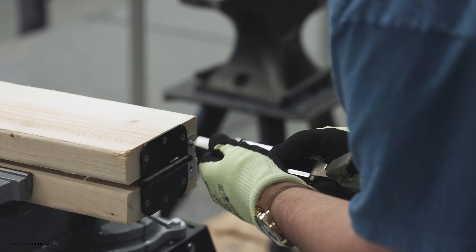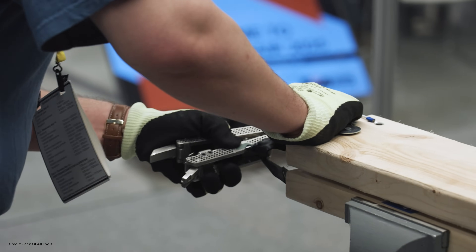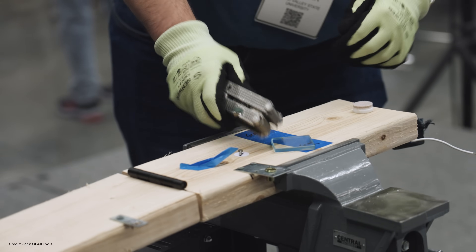All of our tools functioned pretty much as expected. We had a couple of slight hiccups — like the seatbelt cutter and needing an extension for the Allen head — but other than that our Phillips head screwdriver worked great. It broke the glass, opened the bottle, opened the paint can. So overall it went pretty well.